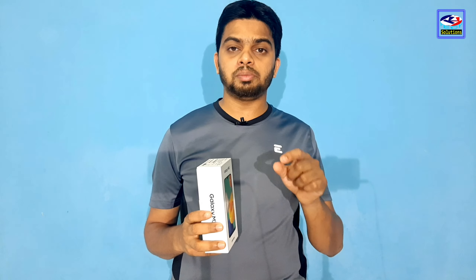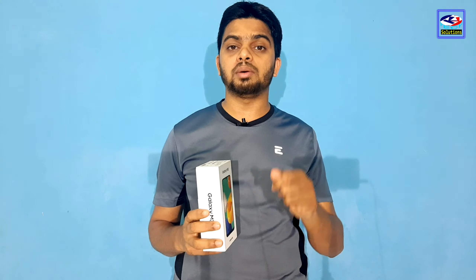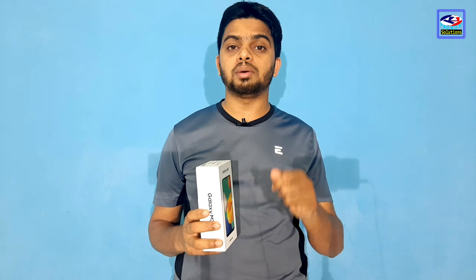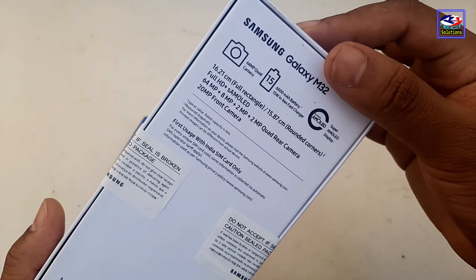If you haven't subscribed yet, please subscribe to the channel. I am the host of TechSolutions. This phone is the Galaxy M32 with the Samsung logo.